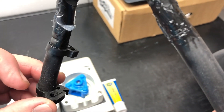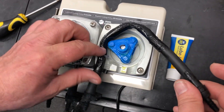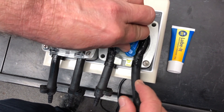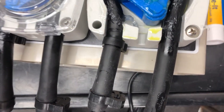When replacing the tube assembly, notice the attachment on one side of the tube. That needs to be returned to the same side as it was on the old tube — it's really important. Simply press one end of the tube around the rotor and then continue to press the rest of the tube until it is seated in its housing.